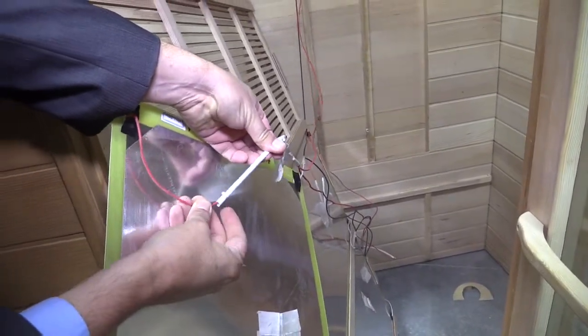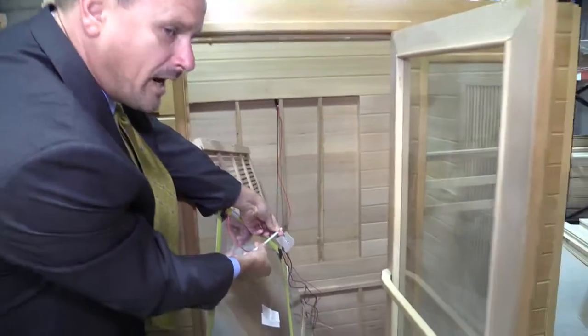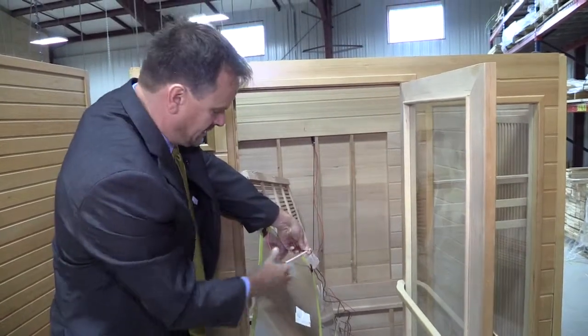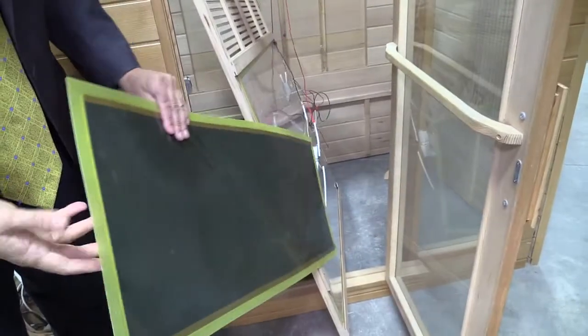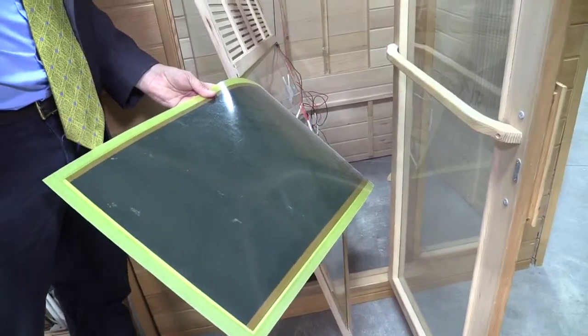This is why SaunaRay staff won't go to your house anymore and tear these things apart, because we find this. Instead of being wired correctly, they put this stuff on it to handle the heat. And this is a piece of plastic that's designed to heat your floor in China — it's not really intended for a sauna.